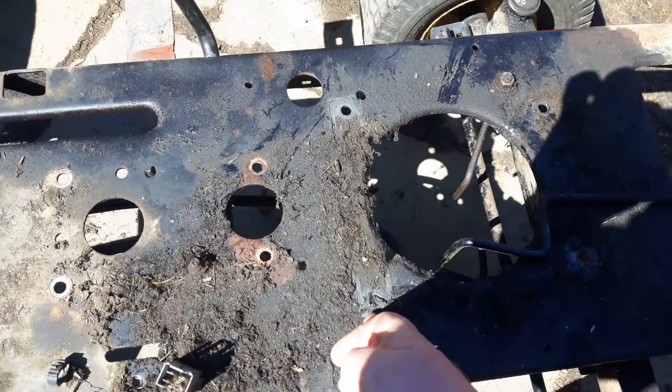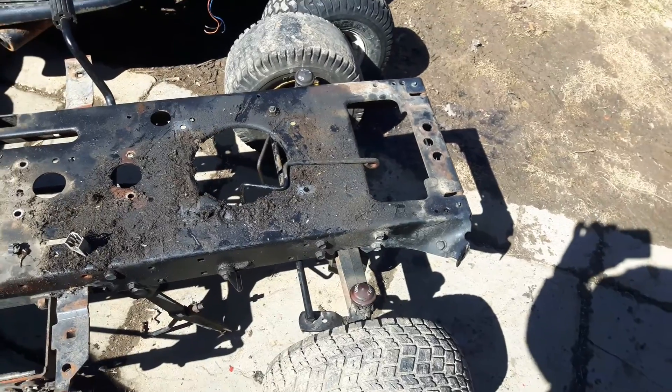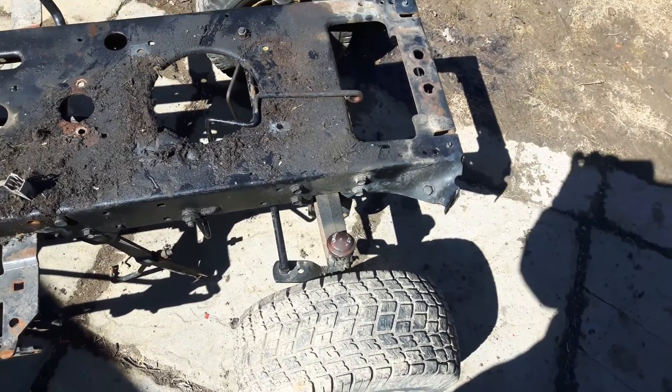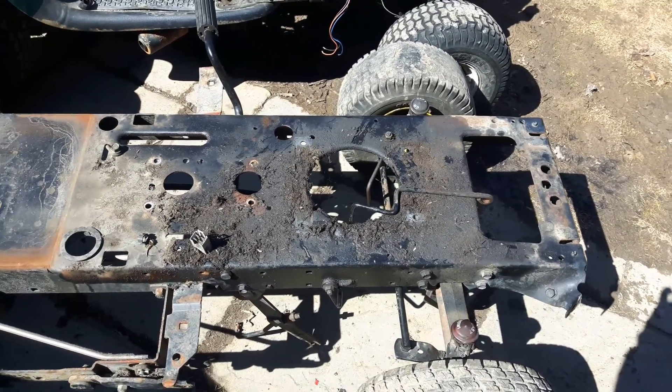It's also going to donate the entire front half of the chassis — from just behind the back engine bolts all the way to the front. It is bent a bit on the front, but that's easy enough to fix. This is a second-gen front steering arm, and the frame is not cracked, so it's still usable.